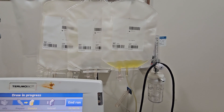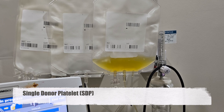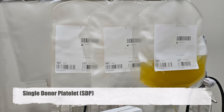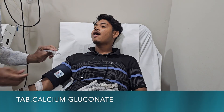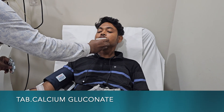The whole process takes around 40 to 50 minutes, during which around 300 to 350 ml of platelets are collected. The citrate anticoagulation may lead to calcium deficiency, and thus calcium gluconate is given.